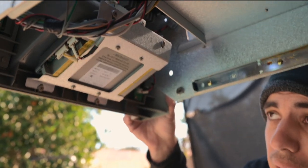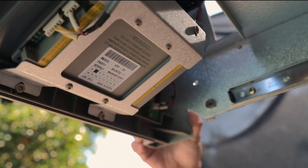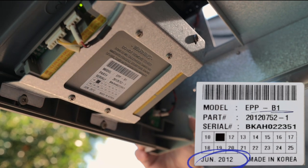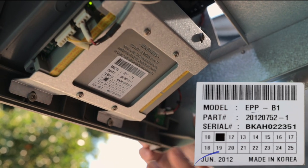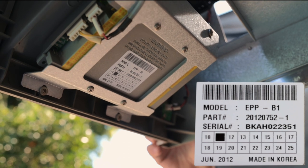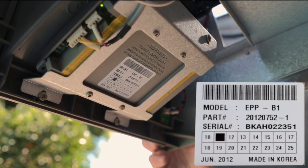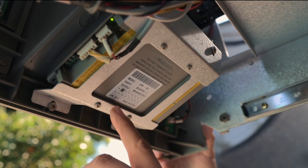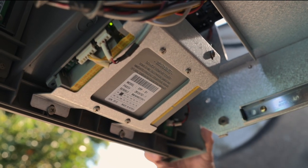If you go underneath, a very important component when buying a used machine is the keypad. This one you can see is from June 2012 — it's a B1. It doesn't show any stickers from any company showing that it was refurbished, so this is something to consider: you might have to replace the keypad since it's from 2012 and it might die soon.